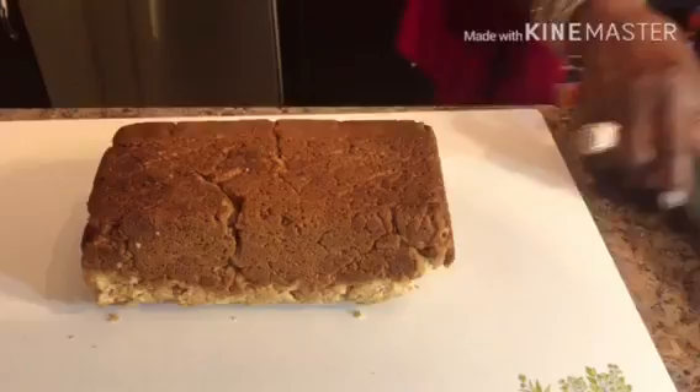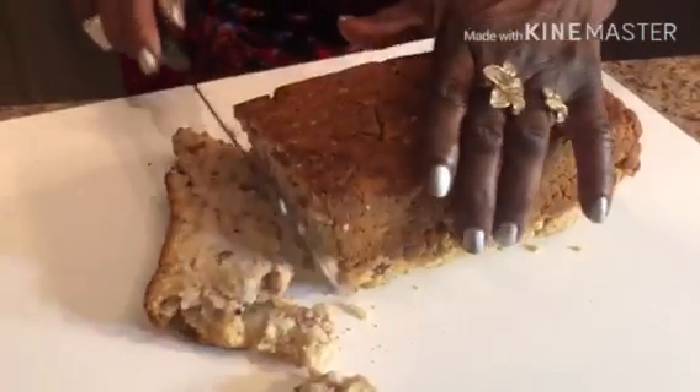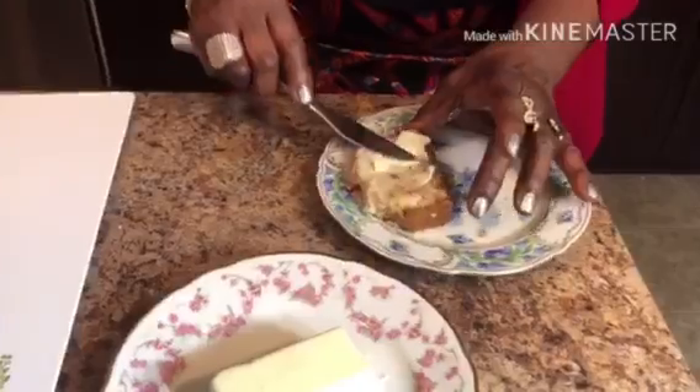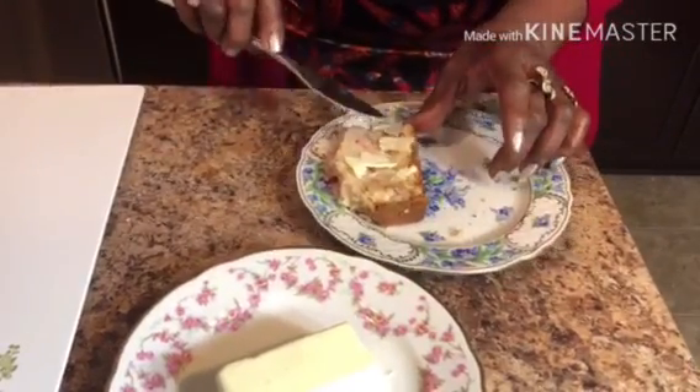If I have the time, I would have let it cool before I slice it. This bread is very good with butter.